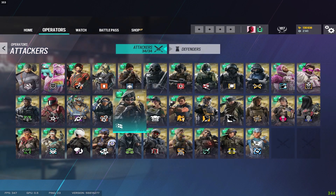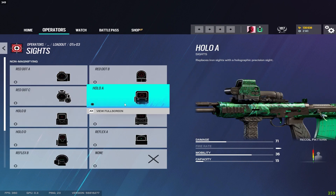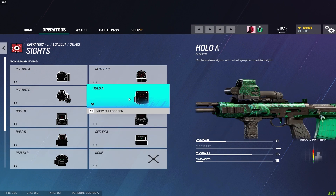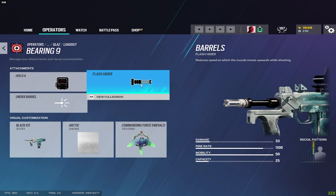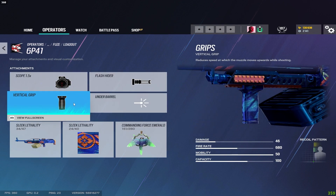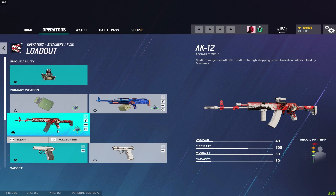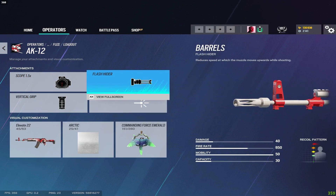For Glaz I run the muzzle brake and vertical grip, with the Holographic sight, though the red dot is also really good — it comes down to personal preference. For the pistol I run a muzzle brake, and for the Bearing-9 I run the flash hider. For Fuse on the 6P41 I run the flash hider and vertical grip, but the LMG recoil is still really bad — I wouldn't touch it at all. Use the AK-12 instead — it's a really great gun — and on it I run the flash hider and vertical grip.